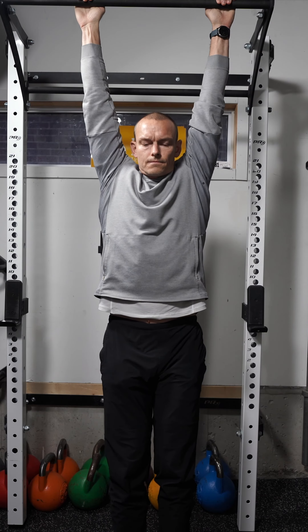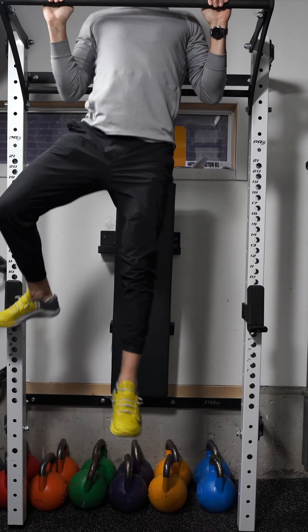If you can't do a negative without dropping at the bottom — and what I mean by that is fully extending with your arms overhead and your feet off the ground — then you're working on your hang. This is how you're going to get better at pull-ups.